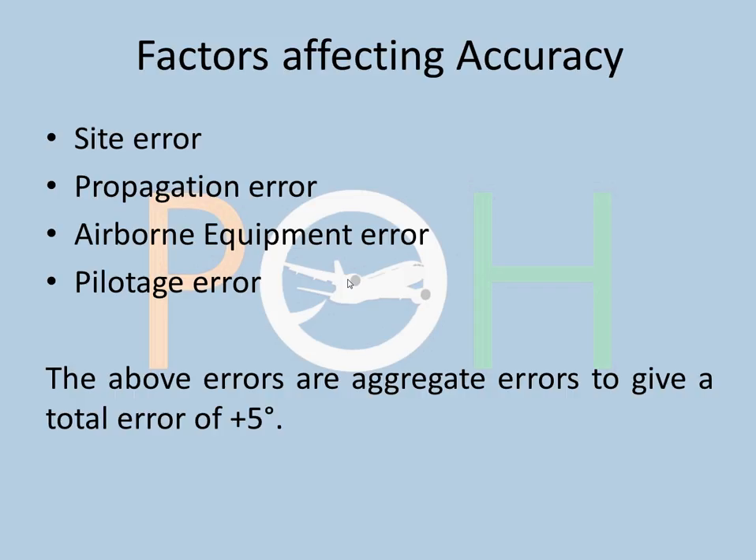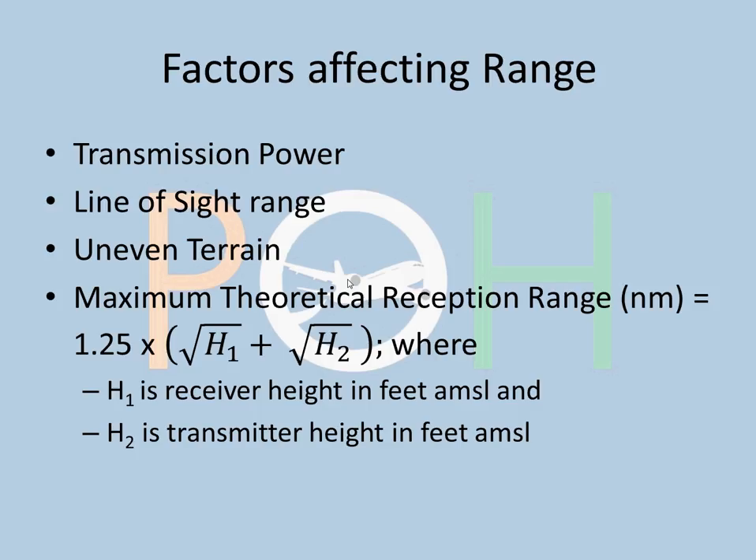Factors affecting range: Range is affected by transmission power — more power means better range. VOR is a line-of-sight concept, so if the aircraft is below the line of sight the range is affected; you won't get signals if too low or too far away. Uneven terrain and mountainous regions drastically affect range. The maximum theoretical reception range is given by 1.25 times (root of h1 plus root of h2), where h1 is the receiver height in feet above mean sea level and h2 is the transmitter height in feet above mean sea level.